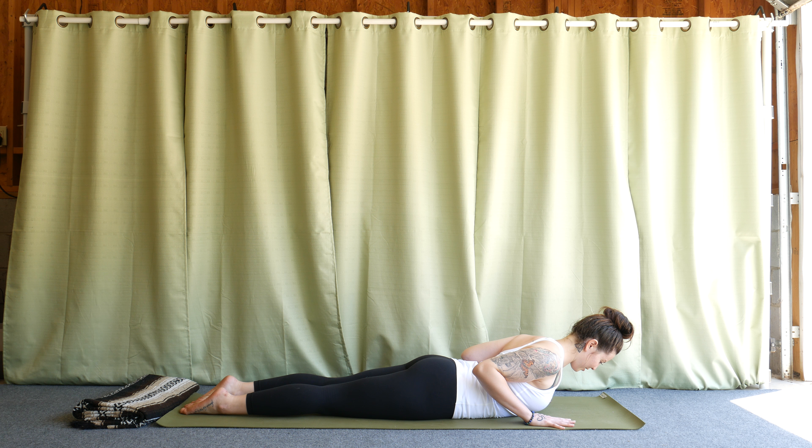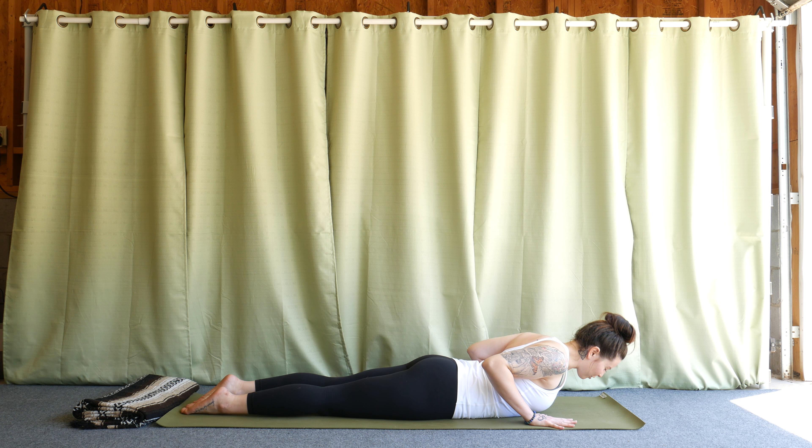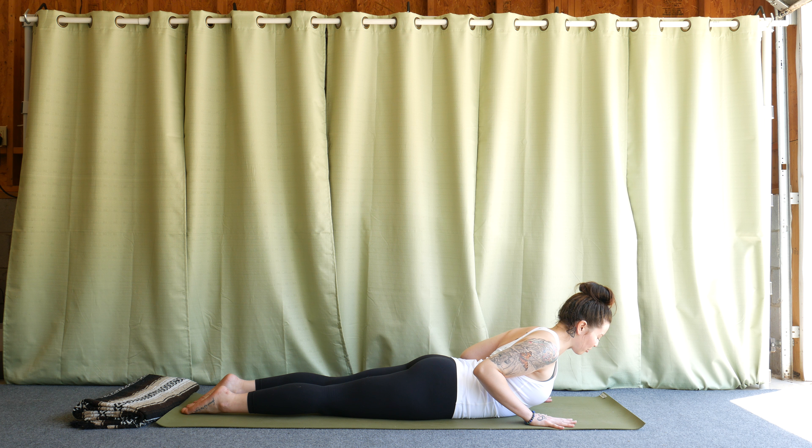Pull the shoulders away from the ears as you start to lift the chest up off the ground. It's not about how high you can get here, but instead how long. Try not to crank your neck up — you want length through the back side, so you're reaching through the crown of the head. Shoulders pull away from ears, shoulder blades and elbows pull toward each other, and you're not pressing the ground away. If anything, it should feel like you're trying to drag yourself forward so you're pulling the heart open.